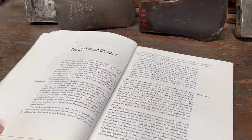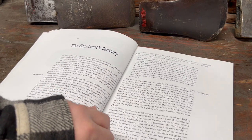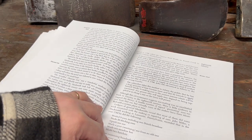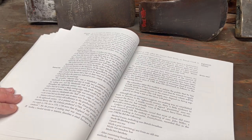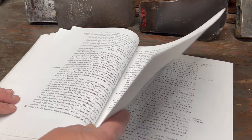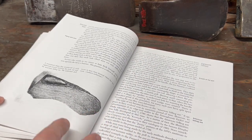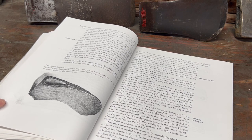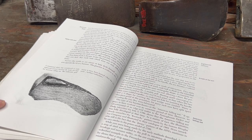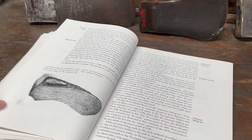The chapter on 18th century axes is packed full of all kinds of information — the axe being a very important tool back then. This chapter might be of interest to some of you who are historic reenactors, so you can achieve the best portrayal of an 18th century woodsman.